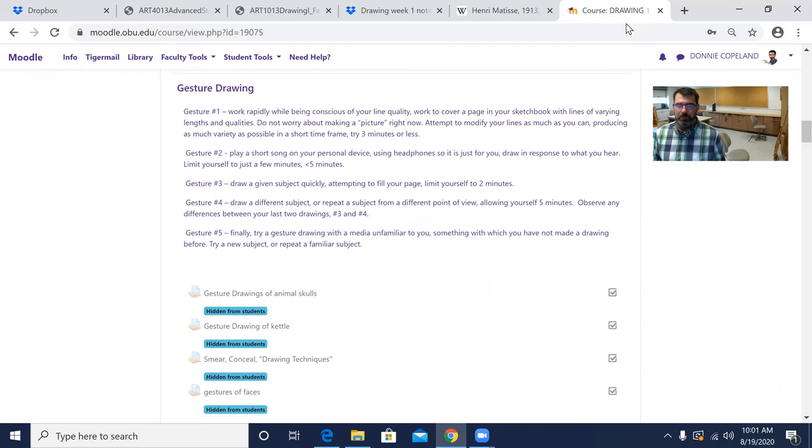Here are the gesture drawing prompts. Gesture number one: open your sketchbook to a new page — not next to your chair drawing or your Matisse drawing, just a fresh blank slate. Working rapidly and being conscious of your line quality, cover the page with lines of varying lengths and qualities. Don't worry about making a picture. Attempt to modify your lines as much as possible, producing as much variety as you can in a short time frame. Try three minutes or less.